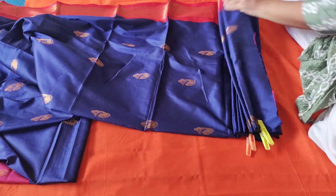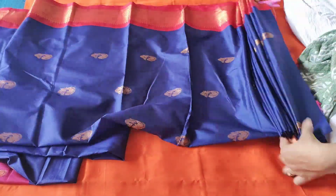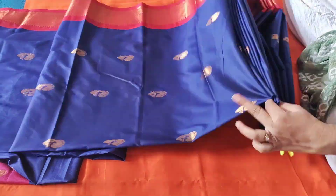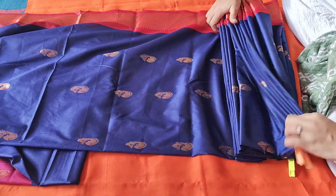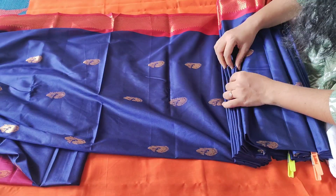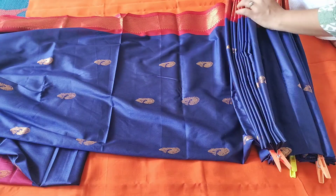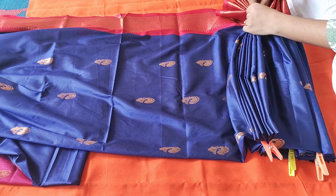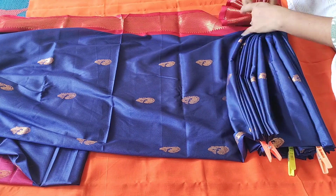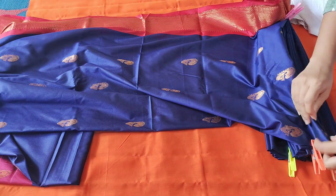This style of sari draping is very easy. You have to do this the day before — do it one day before Friday. If you have any mistakes, you will have time to fix it. It is Thursday and you have time to redo it for a day.